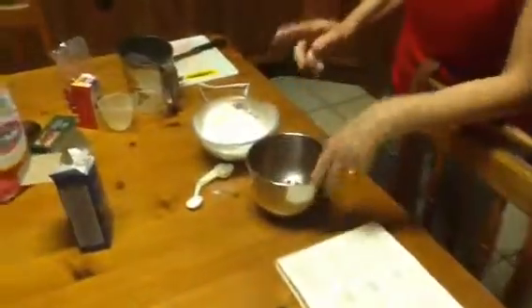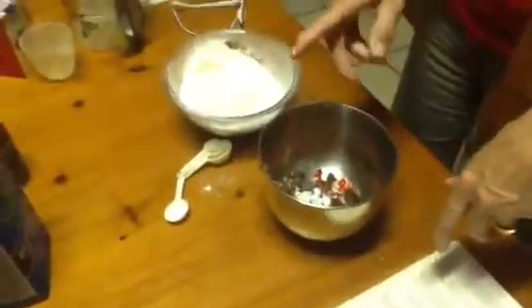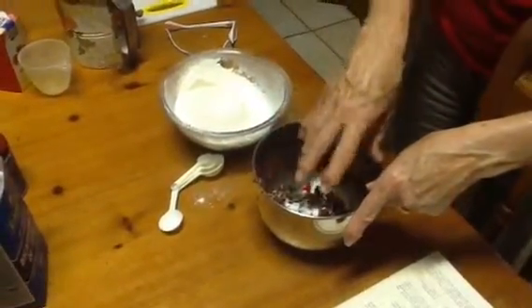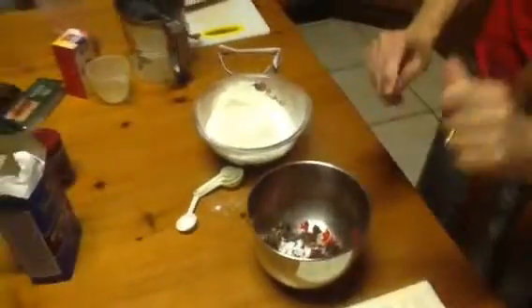In this bowl I put the chopped dates, the nuts, the cherries, a teaspoon of bicarb, and I am going to pour in the hot water and just let that cool in the meantime.